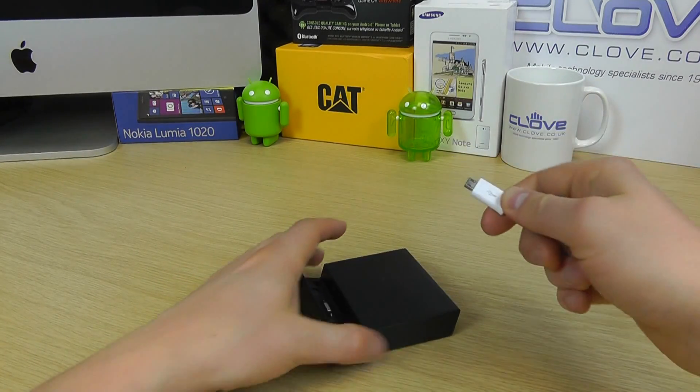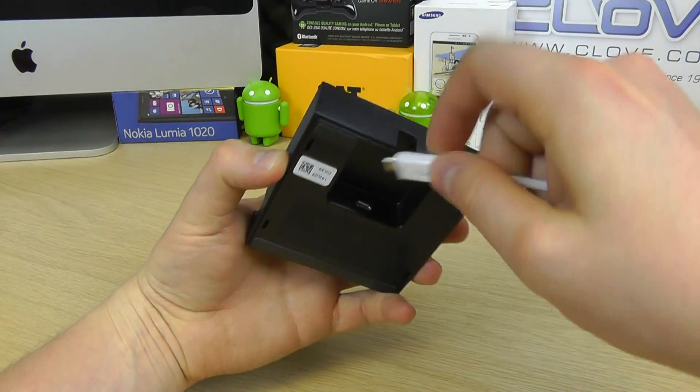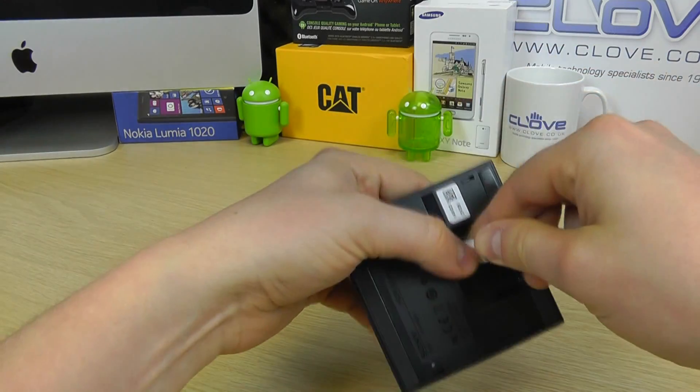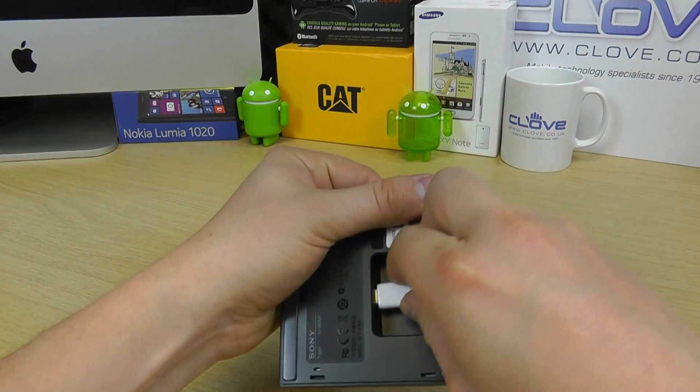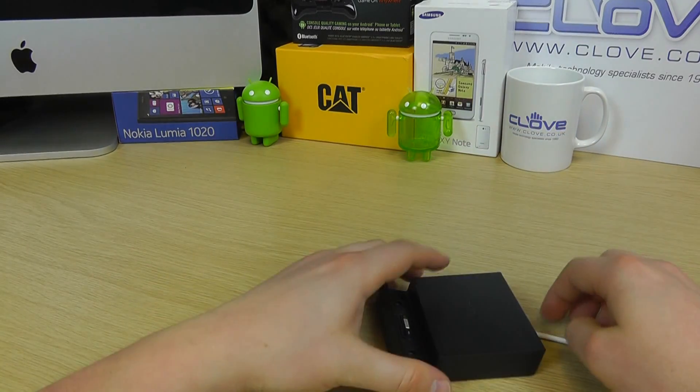Now we're going to bring in a micro USB cable and connect that into the back of the dock. That's what actually provides the power — get that in nice and snug.